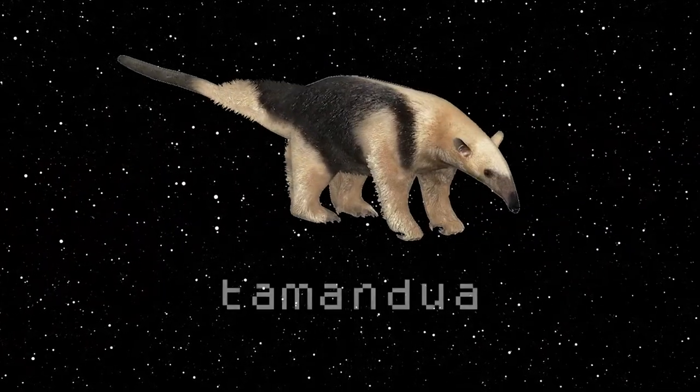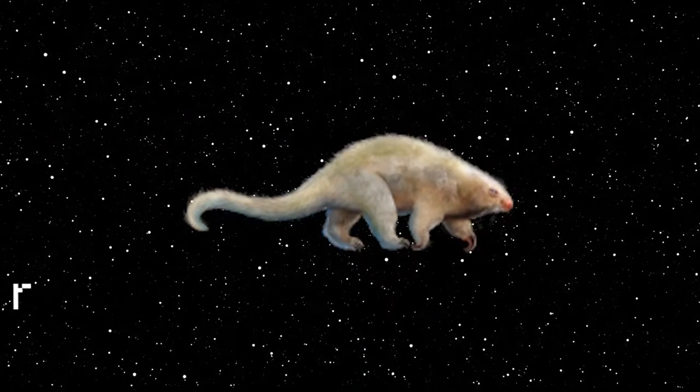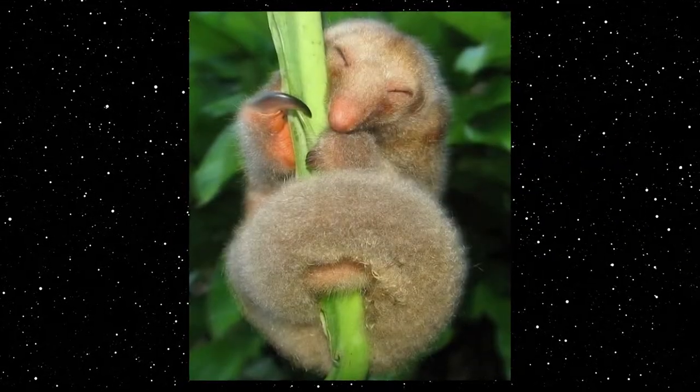There are three main types of anteater: the giant anteater, the northern and southern tamandua, and the silky anteater. All three looking distinctly different, but the tamandua and silky anteater have more shared characteristics overall. Just look at this cute little guy.